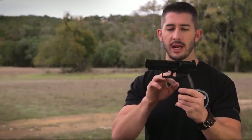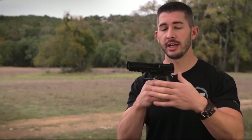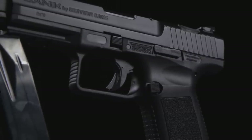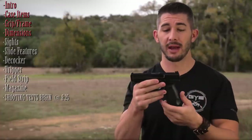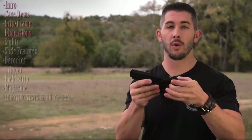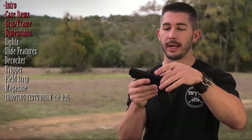Moving forward to the trigger guard — it's wide open, which I like. When shooting with gloves on you can get your finger in there without worrying about depressing the trigger. It reminds me of the H&K USP. Overall dimensions are about 7.5 inches in overall length, just above 5.5 inches in height, and just under 1.3 inches in width depending on where you measure.